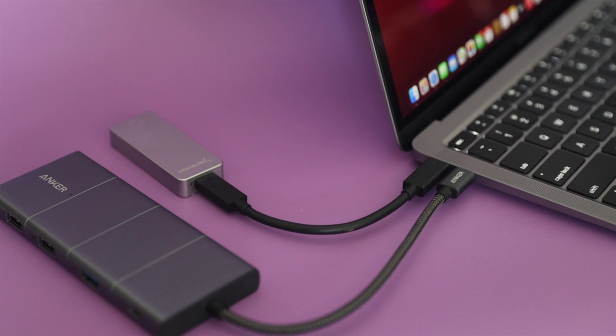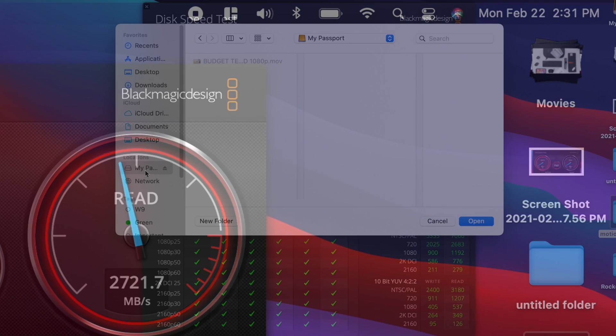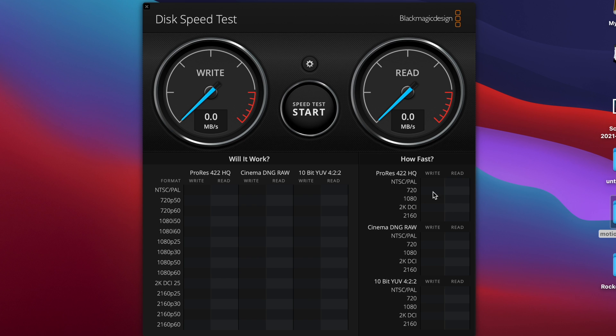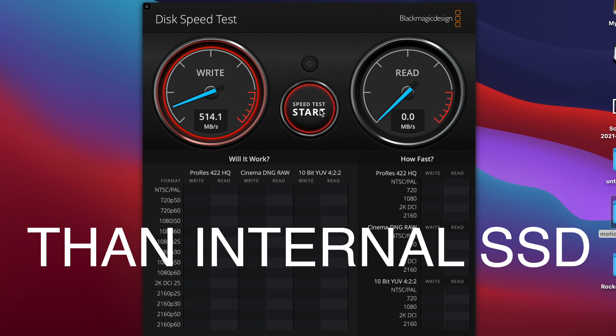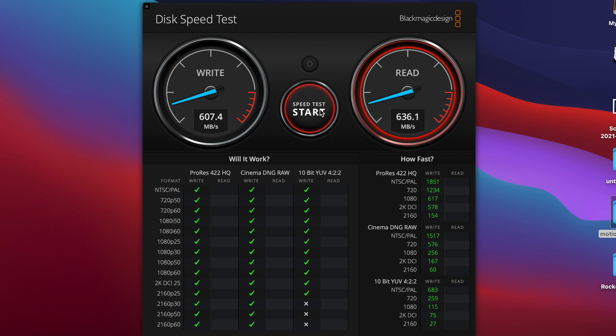Since this is a MacBook Air, many people will use these on the go — at the couch, in bed, coffee shops. So if you plug your external SSD directly into the USB port and run off battery power — I'm at 100% charge — here are the results. We'll do the My Passport first. Looking at the results, they're substantially slower. On the write speed we're at 607, and a read speed of 631.